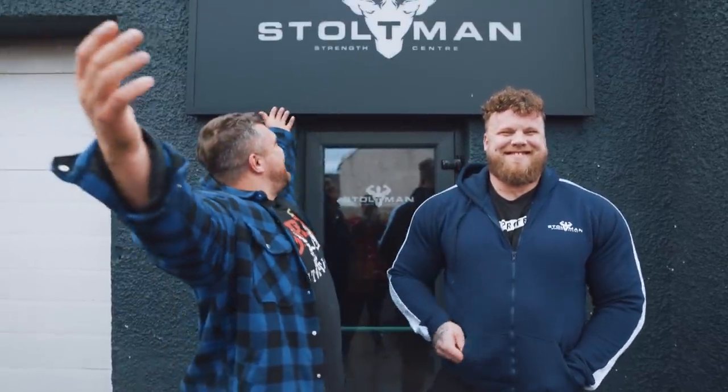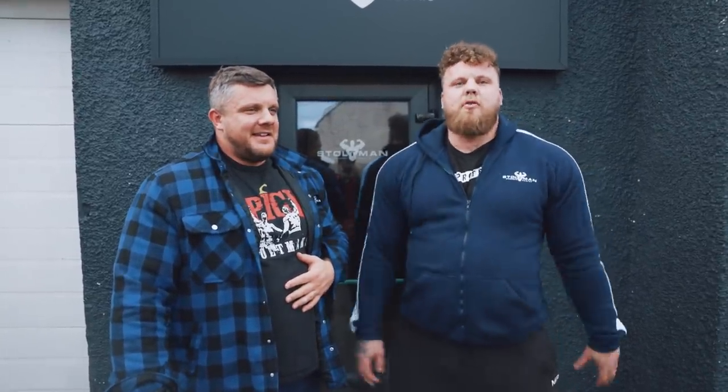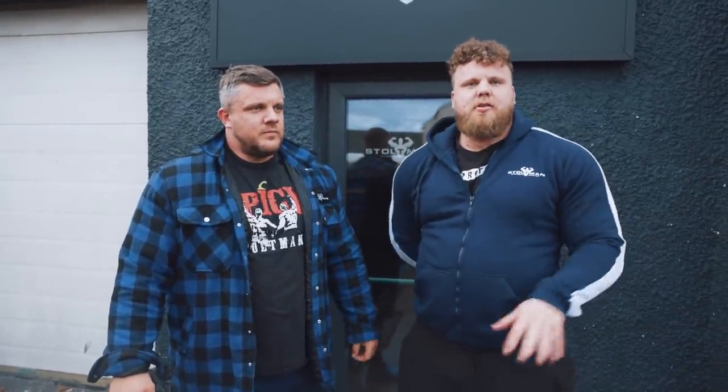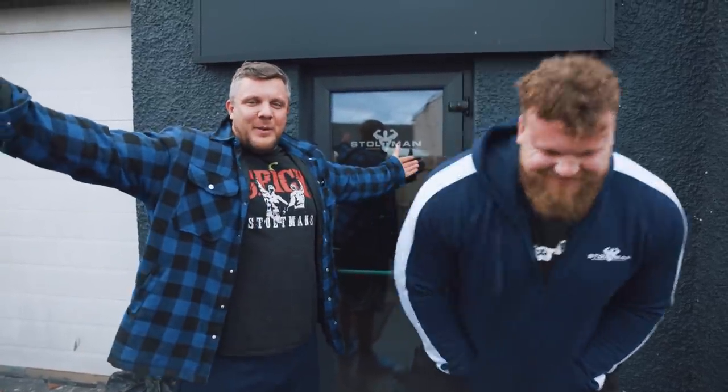And here we are outside the Stoltman Strength Centre, back for our World's Strongest Man 2022 prep. As Tom says, today we have deadlifts. I'm finally doing a normal bar, which I don't actually know what a normal bar looks like now — we've been doing axle bar for so long. Three sets of eight, no suit, and a stiff bar as well. I don't even know how to pull on a normal bar anymore. I've got some pause deadlifts. We're going to get the compounds done and then some accessories, maybe a little bit of mobility to warm up.